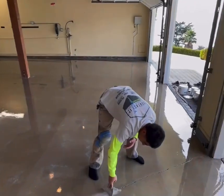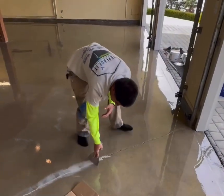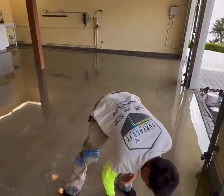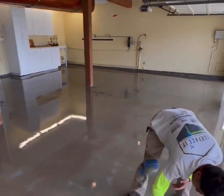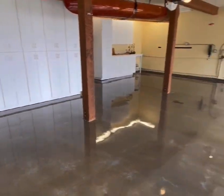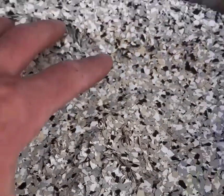Now that our moisture vapor barrier is installed, it's safe to go ahead and fill these cracks. And we can start working on our decorative chip coat — this color is going to be in our quarter inch fallout flake.